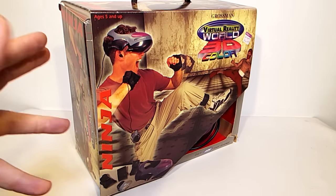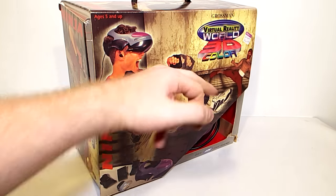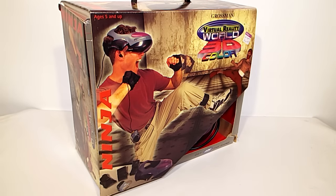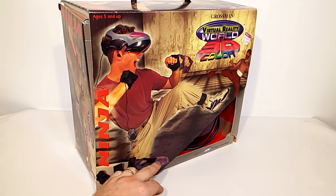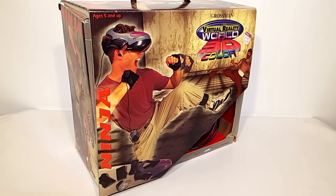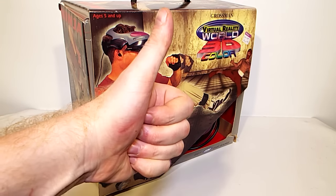Hello and welcome to the Geek Club! I'm particularly excited for this one because today we have the Virtual Reality World 3D Color System. Obviously this is a fully immersive, high quality, high-end virtual reality system — it must be, because it says 'Get in the game' and highlights it. And I only paid four pounds 49p at the charity shop for this. I feel like I've ripped them off.